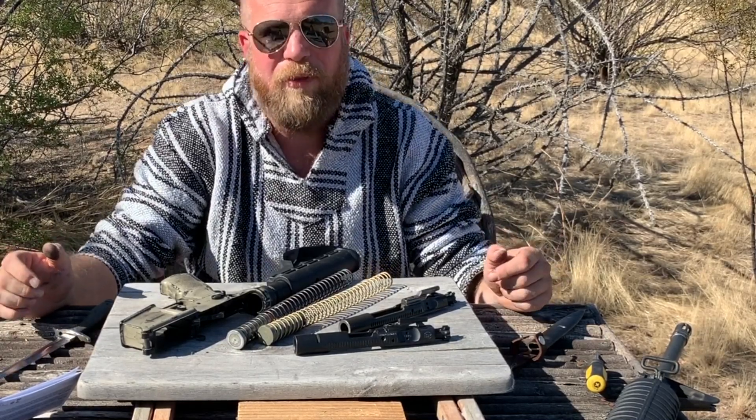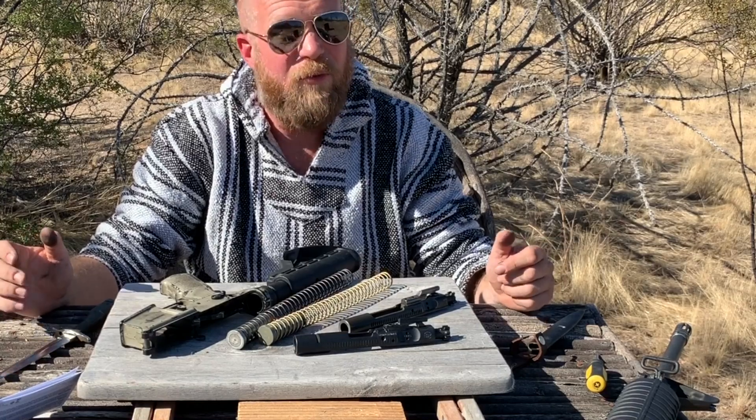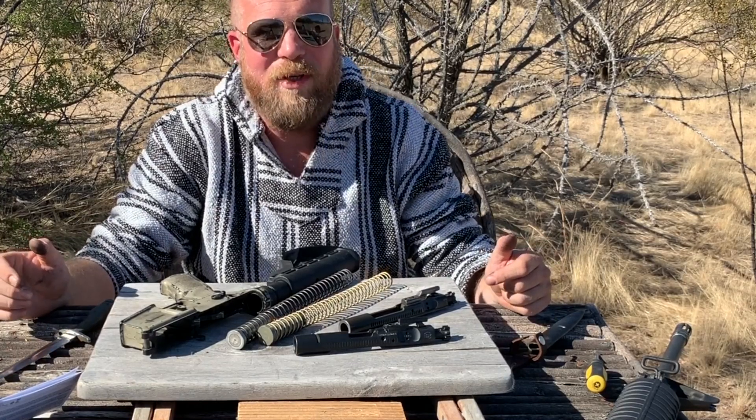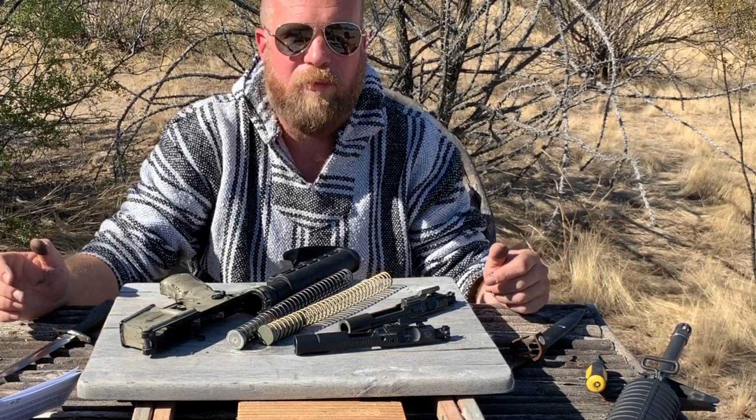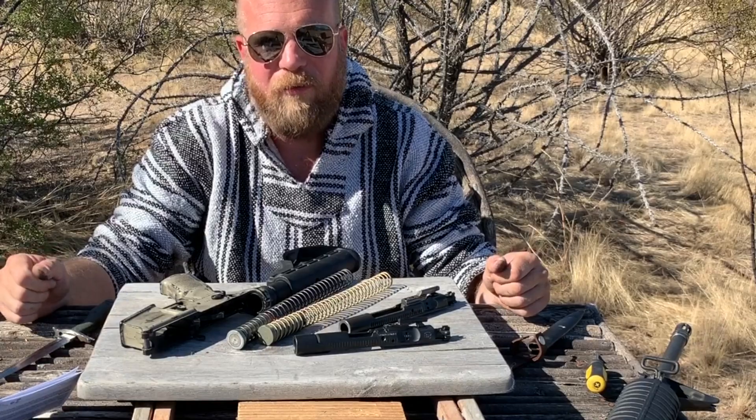If you already are a Patreon supporter, really appreciate it — thank you so much for keeping InRange alive. If you're not, please consider it. If you can't, totally understand that. Please just subscribe to one of our multiple distribution points. You can find all of them at inrange.tv. Subscribe and share with your friends. Thank you very much.